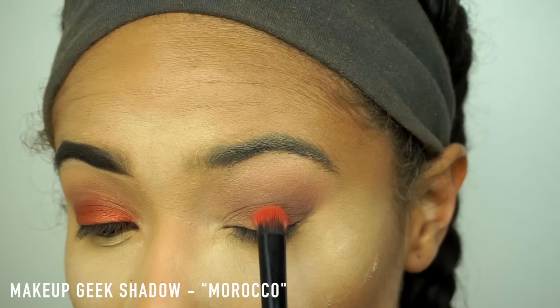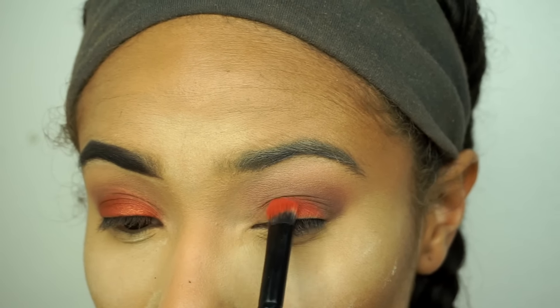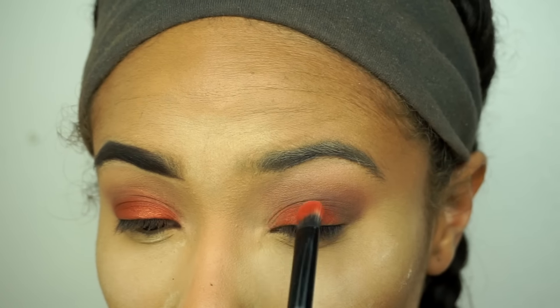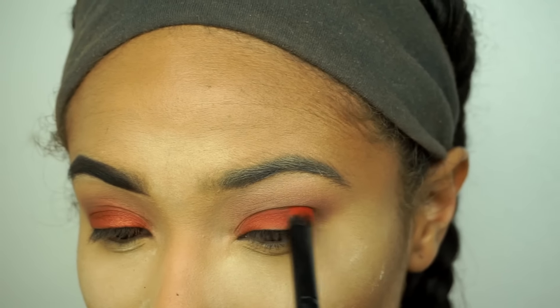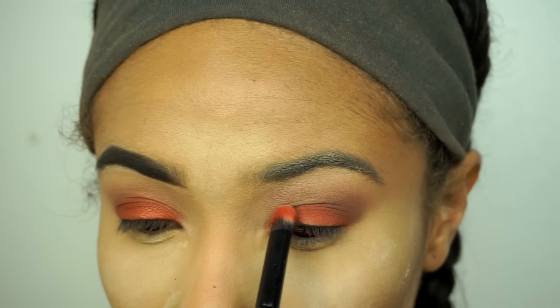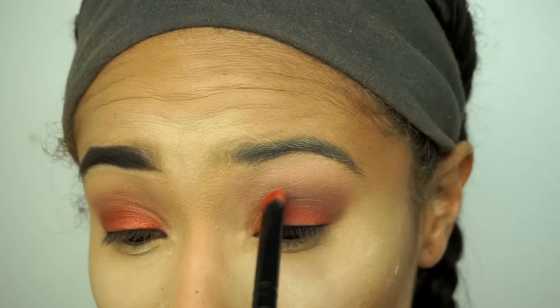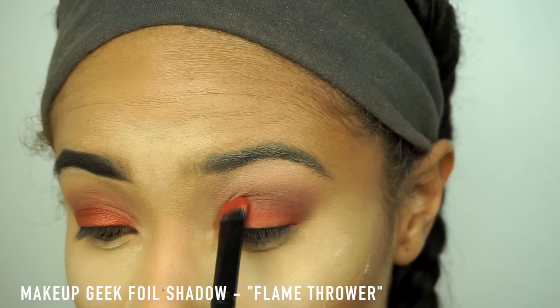Next, I'll be taking my Shainy Eyeshadow Brush and picking up the color Morocco from Makeup Geek. I love this orange — it's just so vibrant and it pops immediately. I'm going to build on that, and then take the color Flame Thrower from Makeup Geek with the same brush and top it to give it some shimmer and make it pop even more.